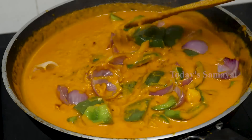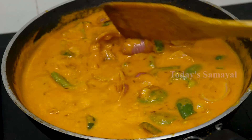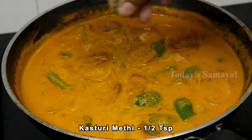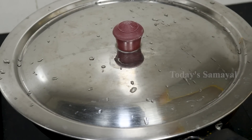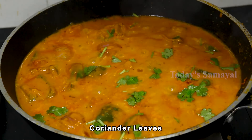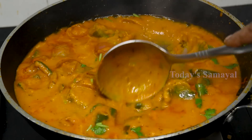Add 1 teaspoon of hot sauce. Let's see how the gravy is. Now let's add a little bit of gravy. The gravy is ready and it is very tasty.